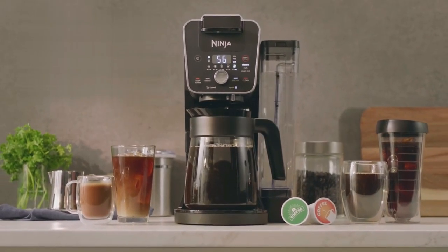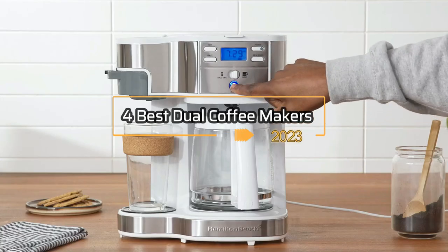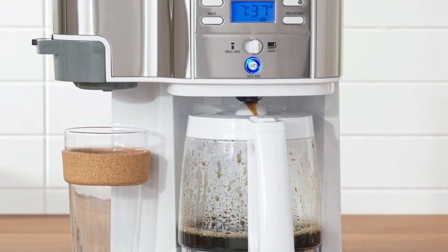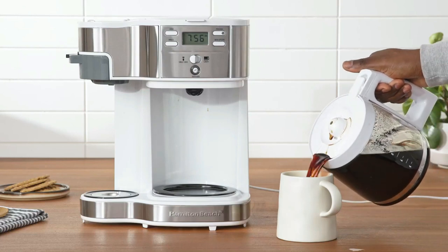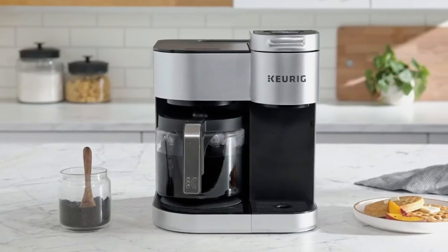Hello everyone, welcome to today's video where we'll be discussing the four best dual coffee makers available in 2023. We understand the importance of having a coffee maker that can cater to your varying coffee needs, and that's why we've compiled a list of the best dual coffee makers in the market. So sit back, grab a cup of your favorite brew, and let's explore the world of dual coffee makers.